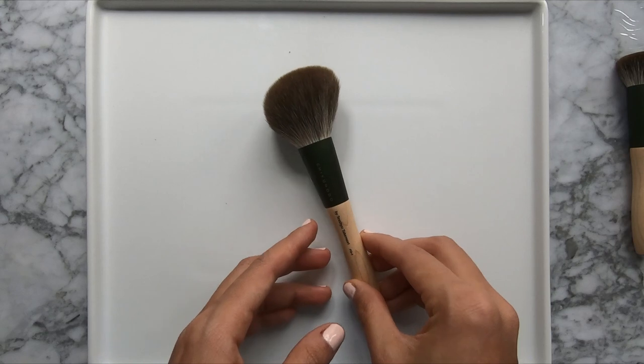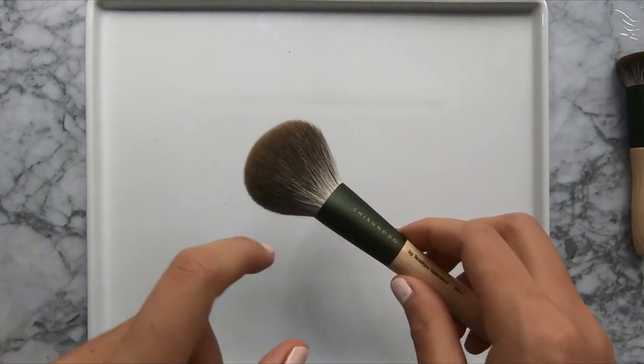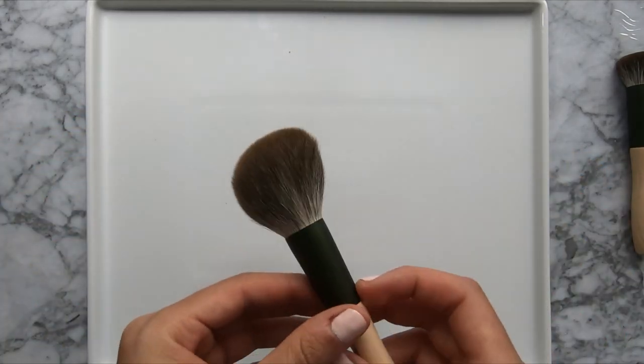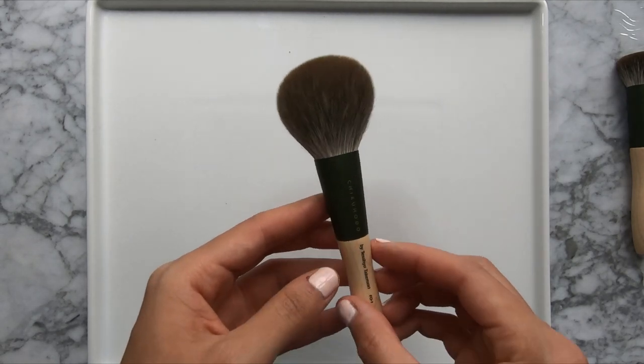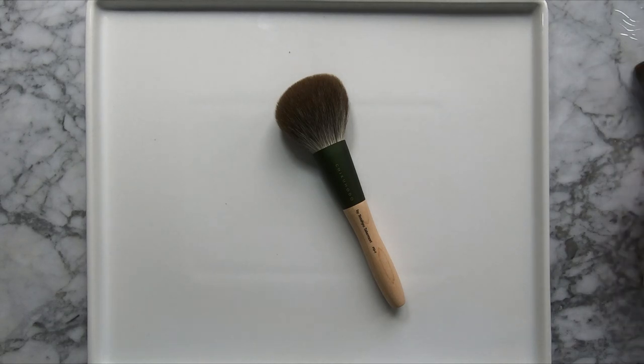My first impressions were that it looked quite small and skinny for a powder brush, but that's because when I got it, the bristles were really flattened in, and I was not expecting it to blossom this much. When compared to other powder brushes, I do think it has a similar bristle head size to other Chikuhoto powder brushes, but it's not a huge powder brush, so definitely keep that in mind.